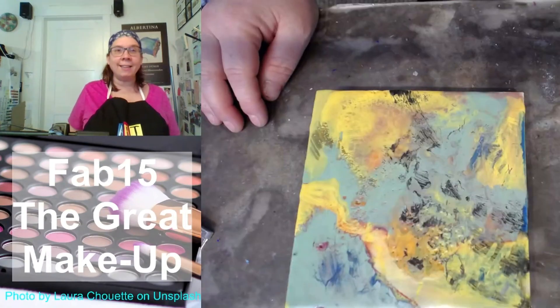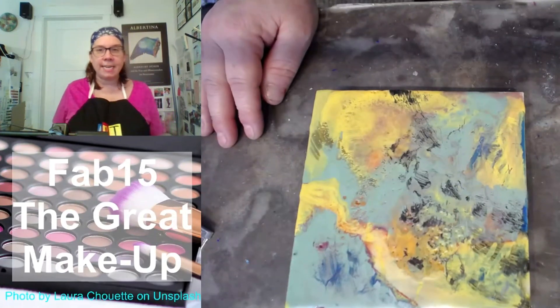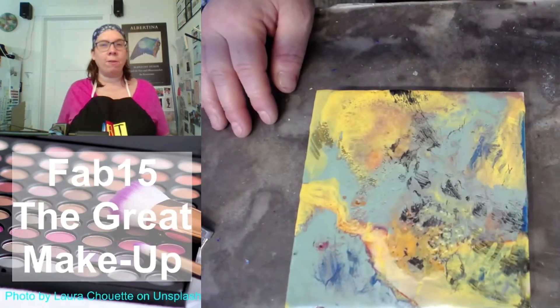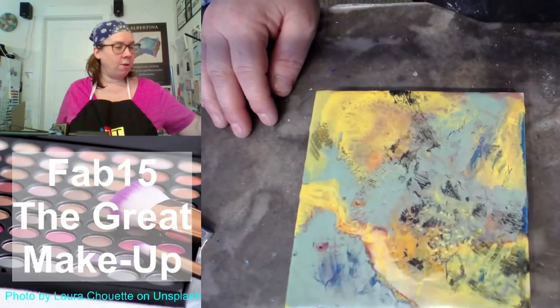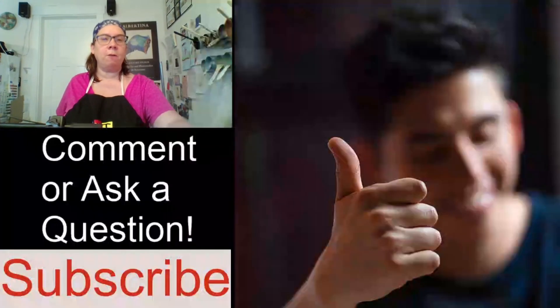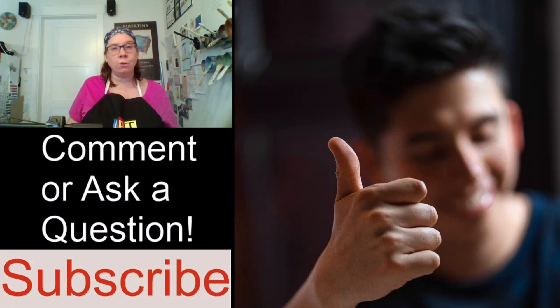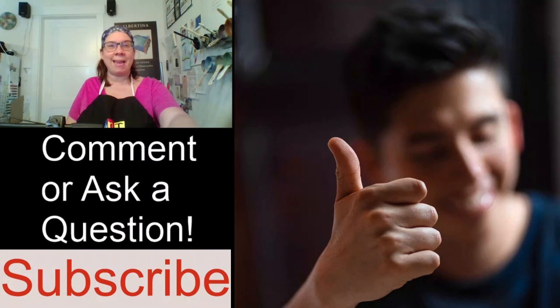Thanks again for joining me here on the Encaustic Edge for the Fab 15. I hope that you will come again. I hope that you will leave a comment or hit the subscribe button so that you can hear about shows that are coming up. I do the live stream on the Encaustic Edge and I do the premieres here with Fab 15 — I will watch with you live and we can talk. I look forward to that — have a great day. Thanks for joining me. Bye-bye.